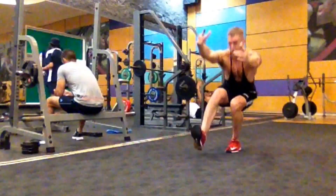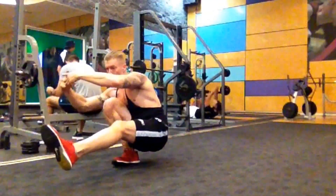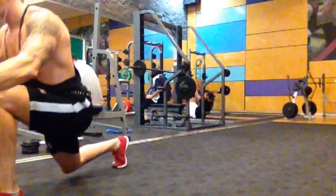It's a long lunge and you switch the leg position at the bottom and take it out into a pistol squat, stand up from it and repeat the process. It's killer, have fun.